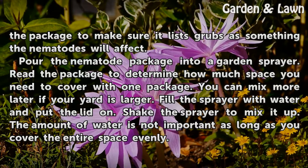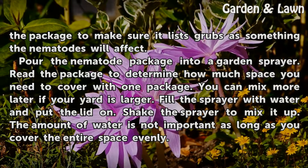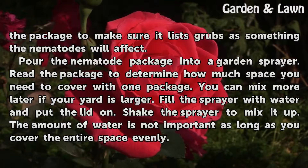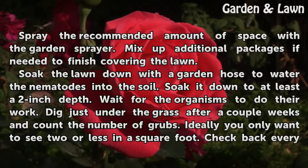Pour the nematode package into a garden sprayer. Read the package to determine how much space you need to cover with one package — you can mix more later if your yard is larger. Fill the sprayer with water and put the lid on, then shake the sprayer to mix it up. The amount of water is not important as long as you cover the entire space evenly. Spray the recommended amount of space with the garden sprayer.